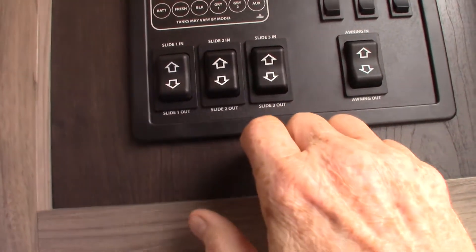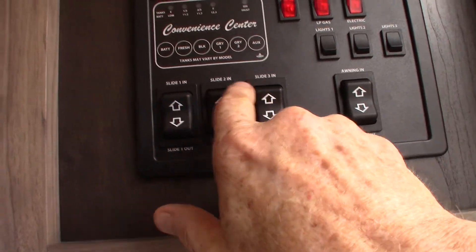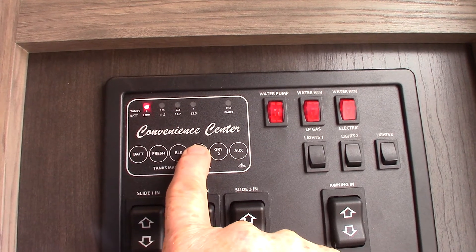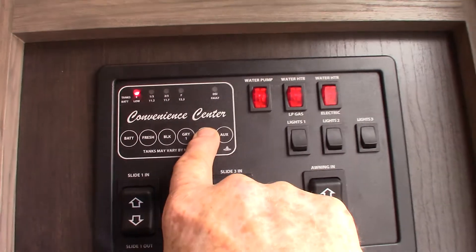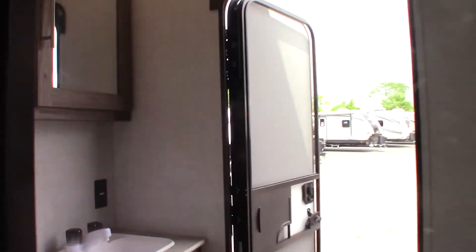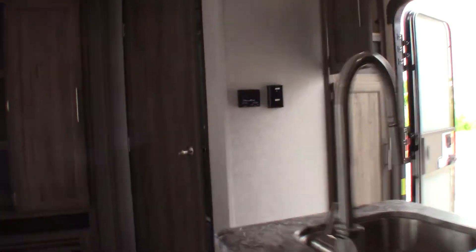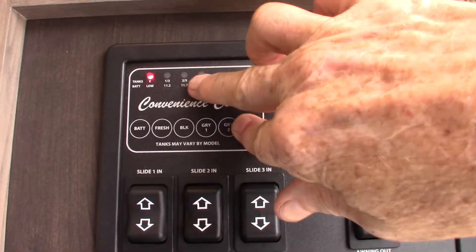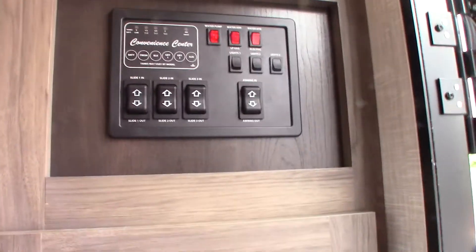Never leave the awning out unattended — if you're not going to be at the campsite, roll it in so it doesn't get damaged by weather. You've got your three slide rooms here. The battery is charged, fresh water has a third in it, black number one is empty, gray number one is empty, and gray two is empty. The auxiliary is probably black tank number two for that small bathroom in the back. When tanks fill up in one-third increments, once they get past two-thirds, start thinking about dumping.